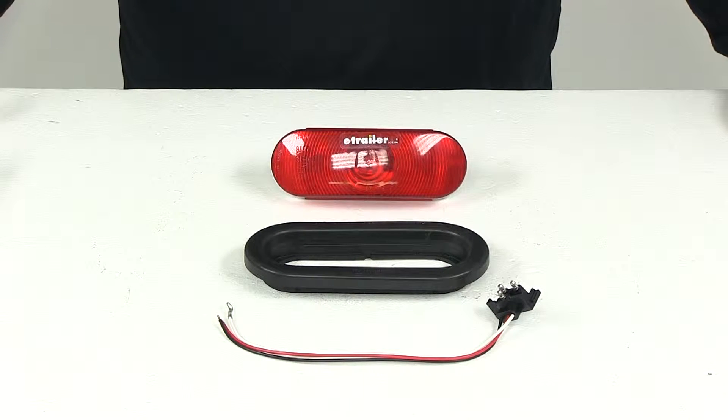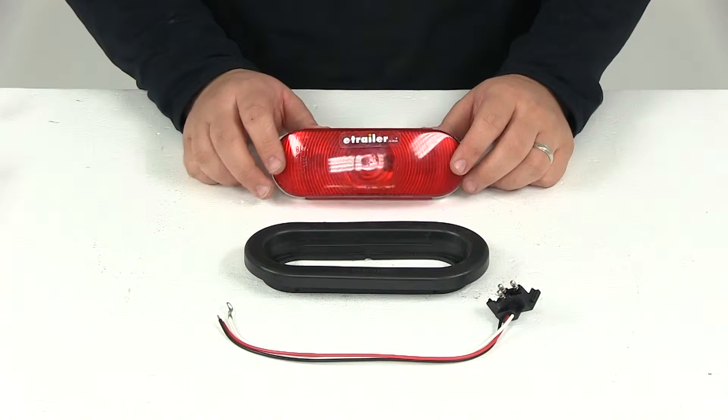Today we're going to be taking a look at part number 421 KRUS. This is the red flush-mounted sealed turn signal light from Peterson Trailer Lights.